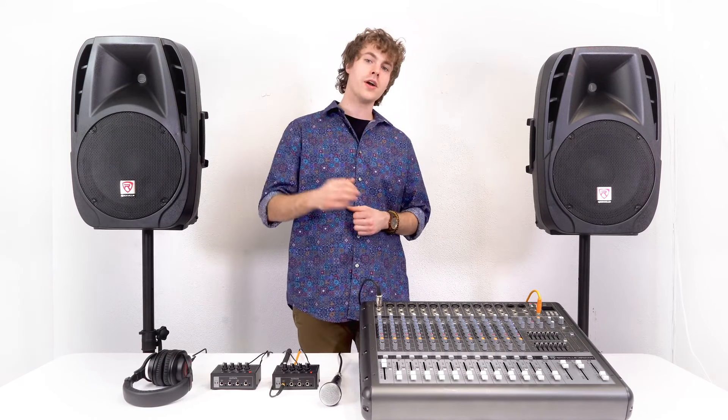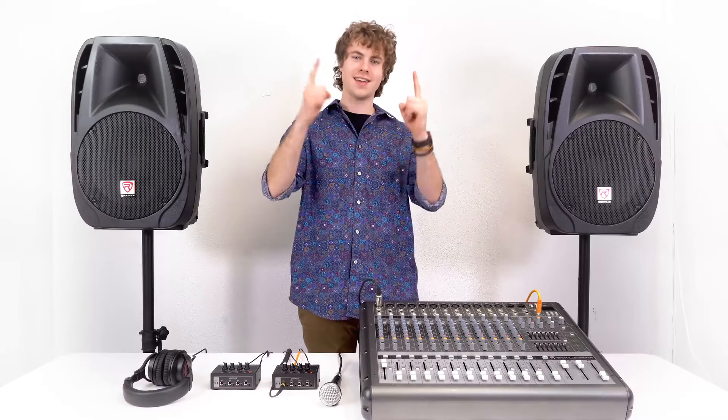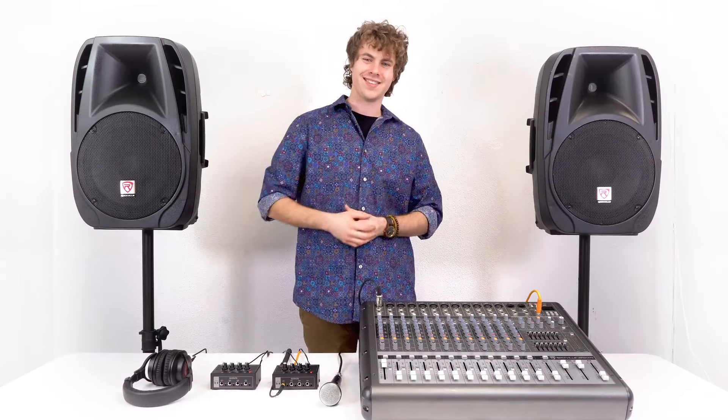I hope this showed you guys how easy it is to set up your RHPA4 four-channel headphone amplifier. If you have any questions, comments, or concerns feel free to reach out to our customer support team through phone or email. As always, I'm Perry from Rockville and I'll see you next time.